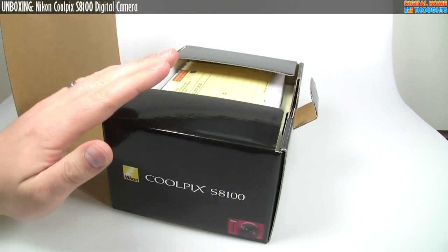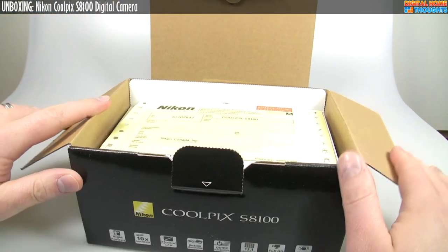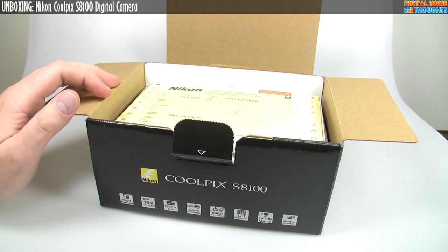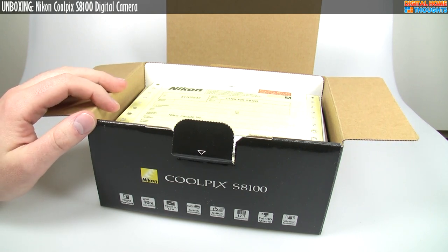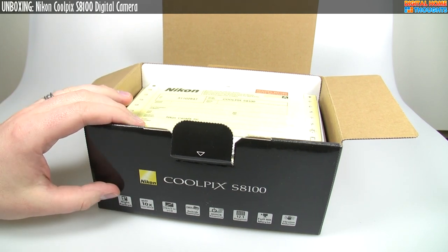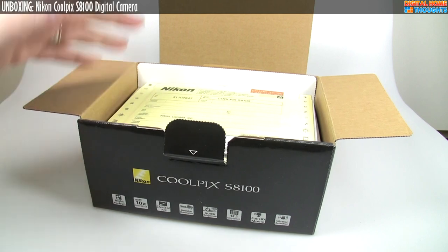I've never owned a Nikon Coolpix camera before, so I was interested to see what one would offer. Coolpix cameras — some of them get rated decently and a lot of them don't. Nikon kicks ass when it comes to digital SLRs, but when it comes to point-and-shoot cameras, I frankly think they have a lot harder competition from the likes of Panasonic and Canon and other companies out there.